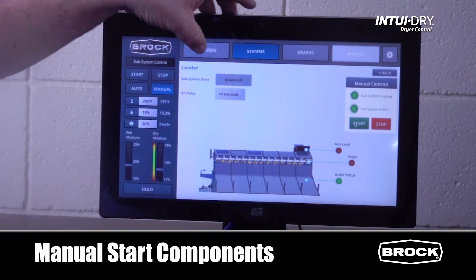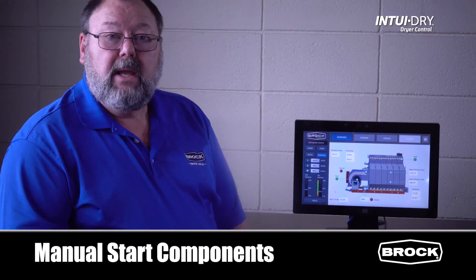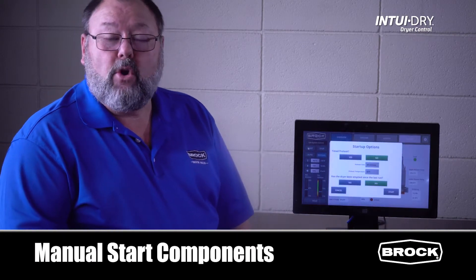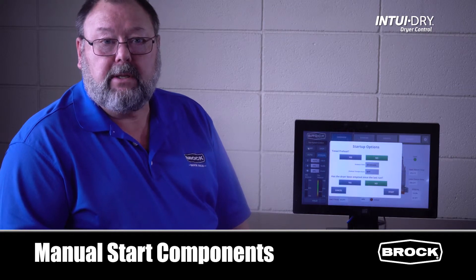Return to the overview screen. Grain will be delivered to the dryer until the fill switch is satisfied, and the load will stop. If you choose to begin drying, simply press the start button and follow the normal startup procedures. The dryer will now operate and adjust according to the changing conditions.